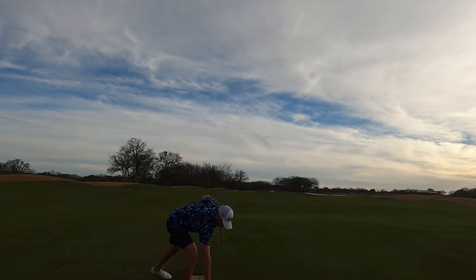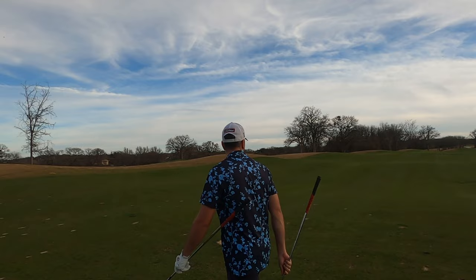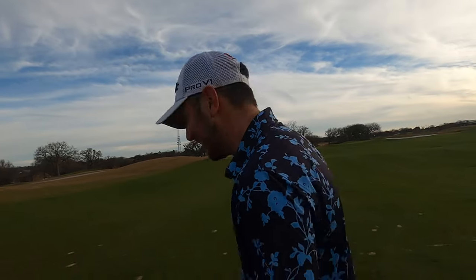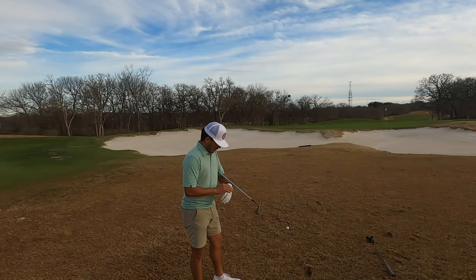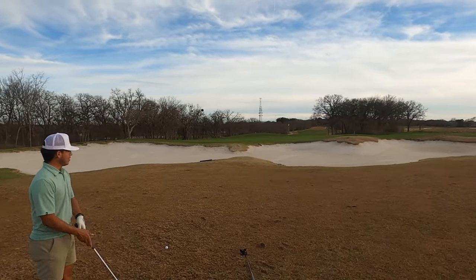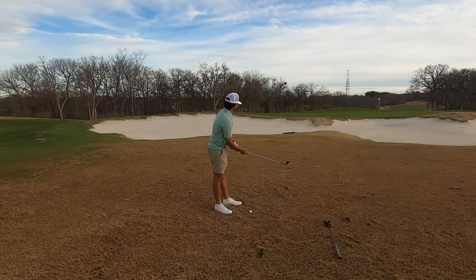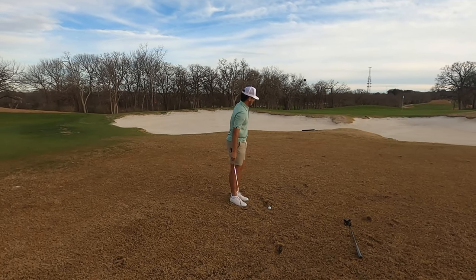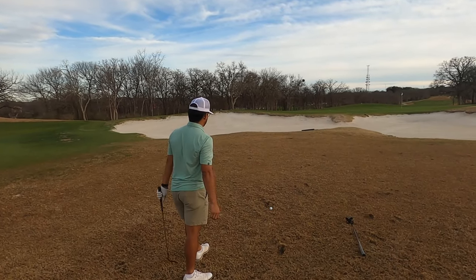We just chipped it — shout out Faucett. Now I've just gotta two-putt and hopefully PG's buried in the sand or something. I might be right at the bunkers — not the greatest shot by any means, but this is my favorite distance. It's about 50 yards. Gotta get this up and down to not go down at least one stroke.